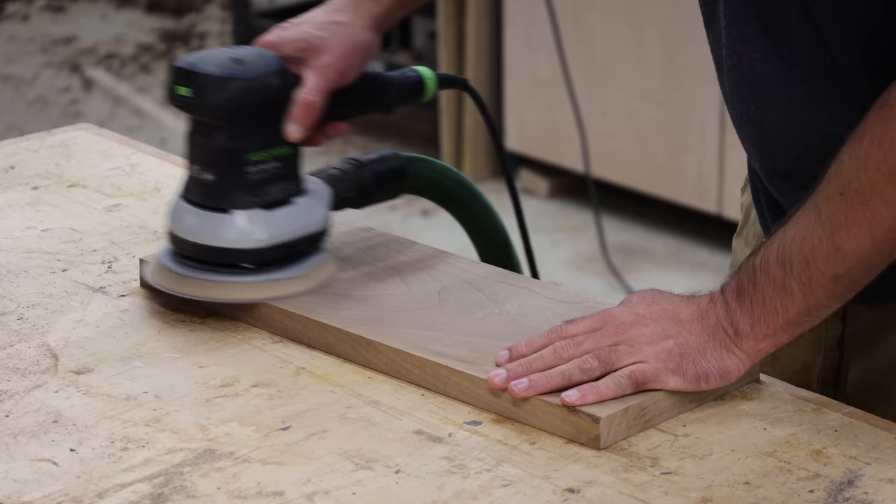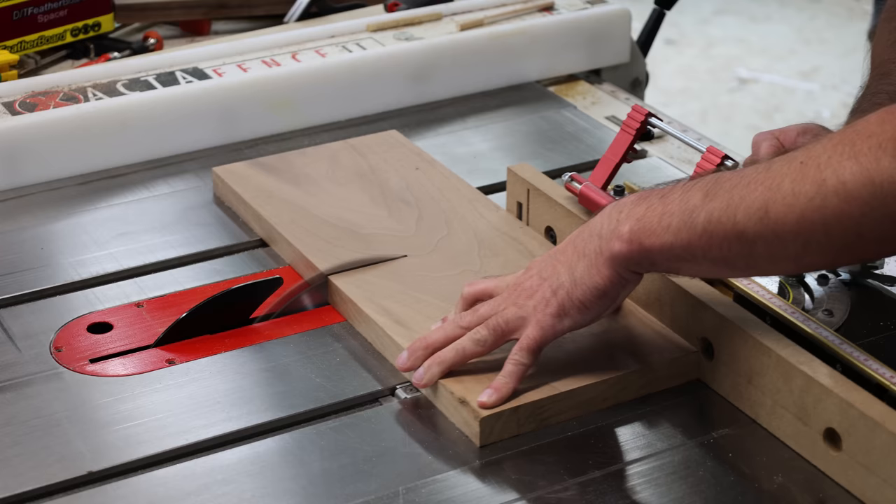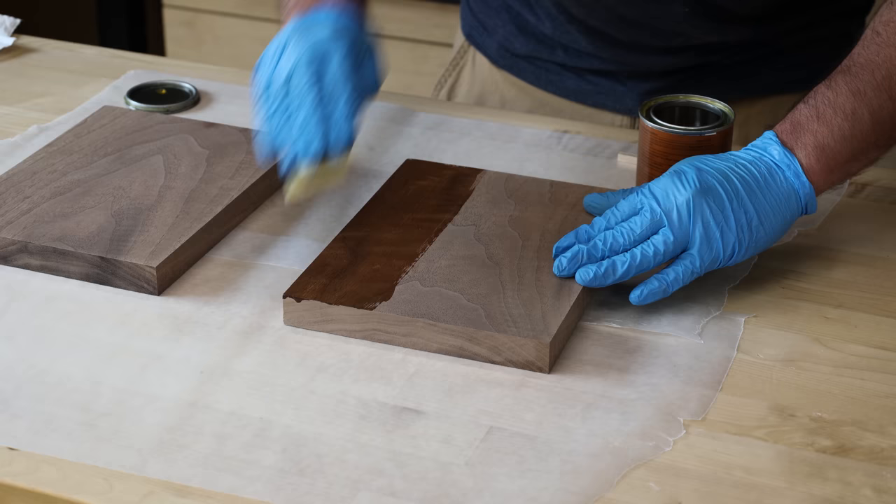I took a walnut board and sanded it to the grit specified on the instructions for both finishes. Quick timeout — you're about to see me test Osmo as my hard wax finish compared to polyurethane. Before you rush to the comments and say 'what about Rubio Monocoat,' I am going to test Rubio a little bit later on. I then cut the board in half to make sure I'm using the same board, eliminating any variables even if they're minute.